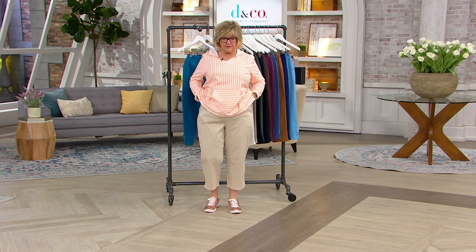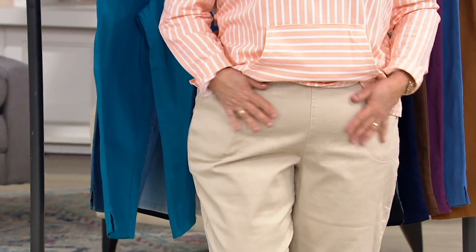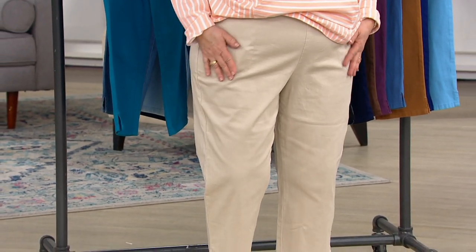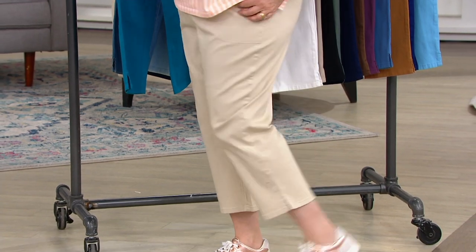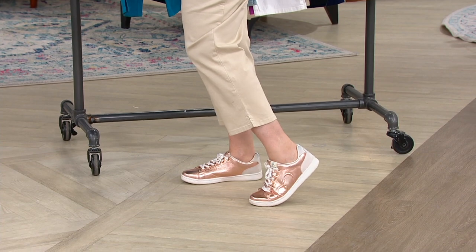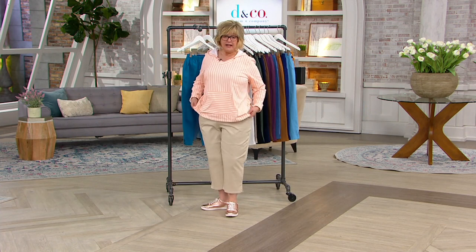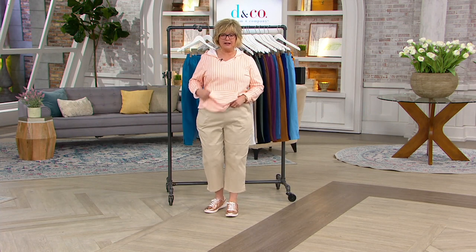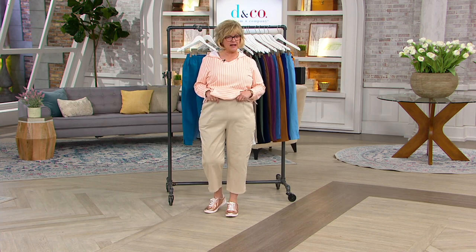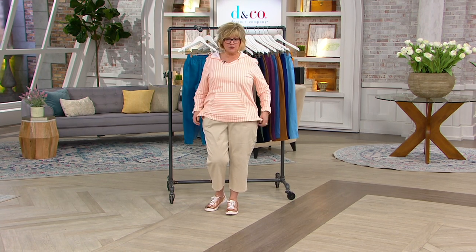They are pull-on style and fit at your natural waist. You have your pork chop pockets, nice and flat in the front. They are not tight around your legs — they have a nice straight leg silhouette and don't need to be ironed. I'm 5'7" and you can see where the 23-inch length fits me. That little slit on the bottom of the leg is super cute, and the waistband is really comfortable — no muffin top factor when you sit down.